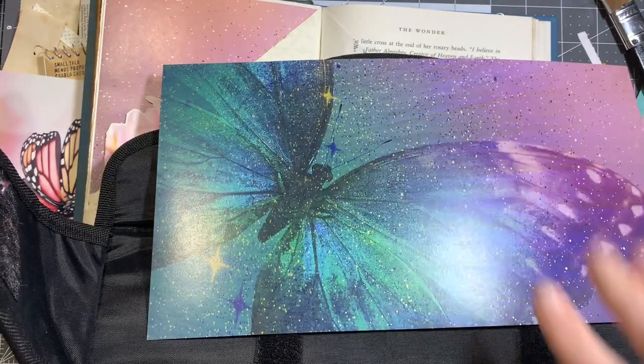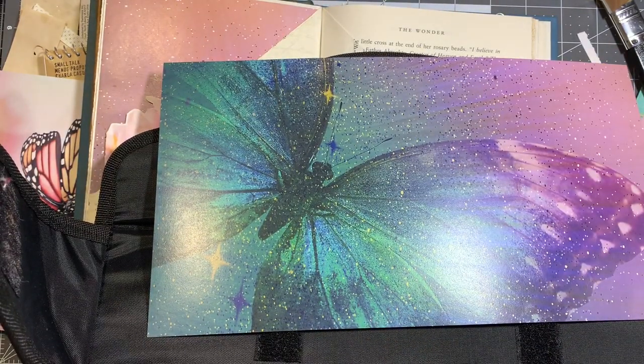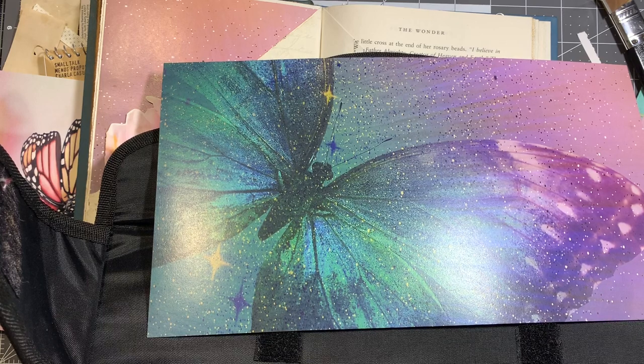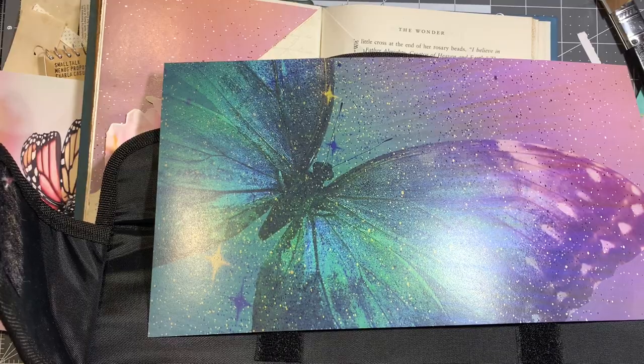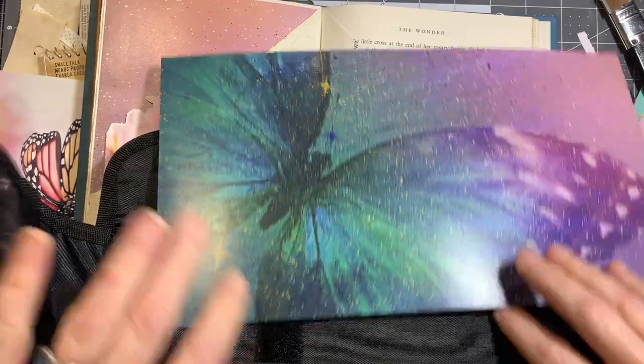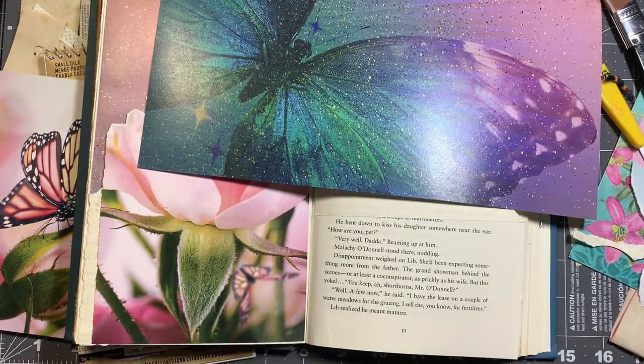I used a piece of this paper here and I really like it. I might use it on that page across from this. I know this is boring while I figure out what paper I want to use — I should have done this before I started. That one seems challenging, so I'm going to go with it.